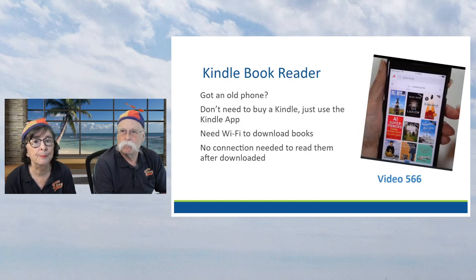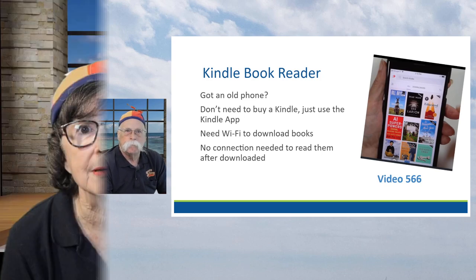The biggest problem with old phones is power. They don't hold a charge - that's probably one of the reasons you're getting a new phone. A lot of them today you can't replace the battery easily. So any of these uses we've been talking about assume that you have the charger and keep it actually plugged in a lot of the time.